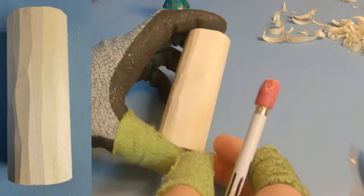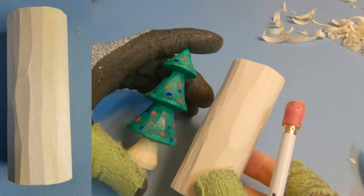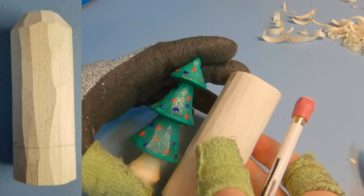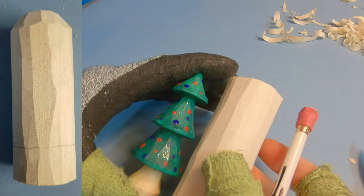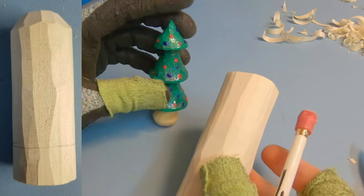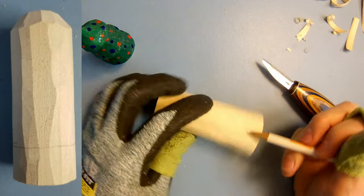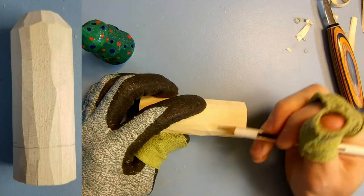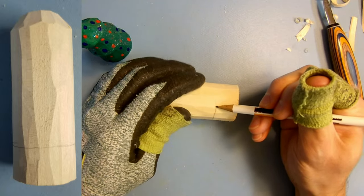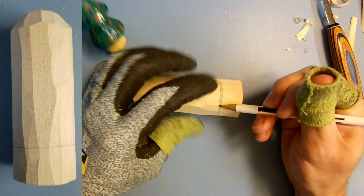Now that we have it rounded out, we're going to take our pencil. As you can see I have it separated in a couple different sections. For the purpose of the video I'm only going to do three tiers on the tree — it's just easier for me to do. You can add as many or as few as you want; it's just going to take more time. So what we're going to end up doing is starting off with the base and identifying that. I keep my pencil hand firm and just roll the wood — that way I am keeping it consistent.